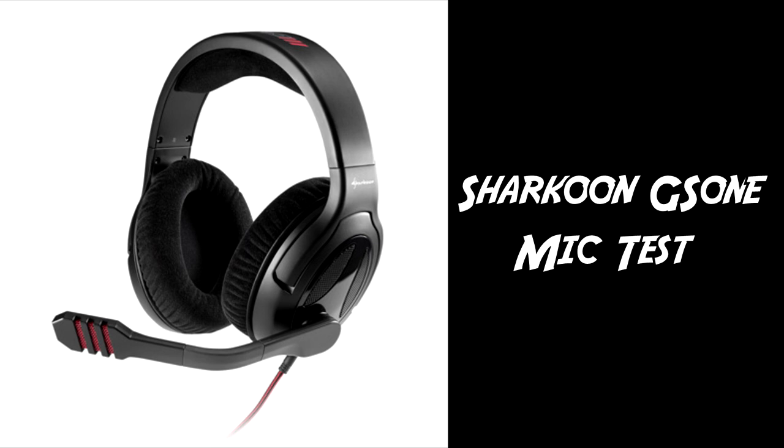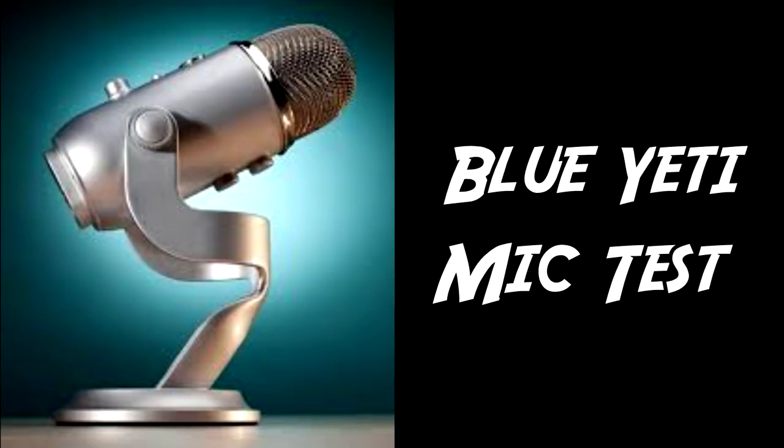This is a test of the Sharkoon G-Zone, or GS1 as I called it in my review, for Lionheart's review of the QPAD QH1339 gaming headset. This is the Sharkoon G-Zone. And this is a test using the Blue Yeti microphone — this is the Blue Yeti microphone.